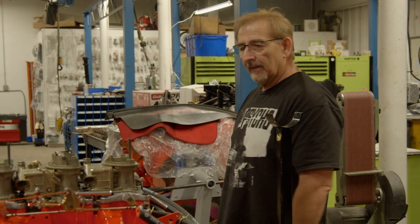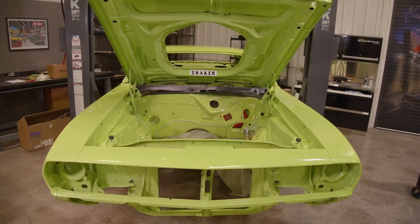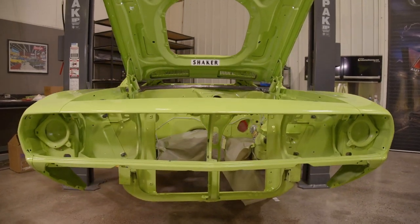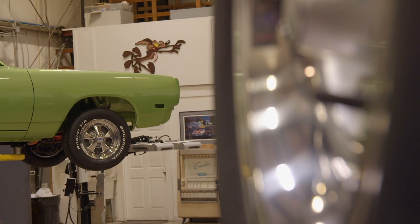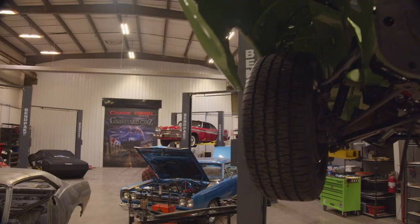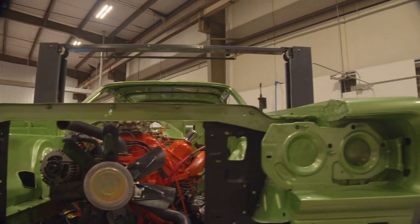So there you go — 440 six-barrel tribute with a six-speed transmission, done the way Graveyard Cars does everything: the right way. To compare the Barracuda tribute with a real car, we've got our 1969-and-a-half Super B. This car's been around a long time; we've moved a couple of times, the owner's been very patient, but it's time to finish it.